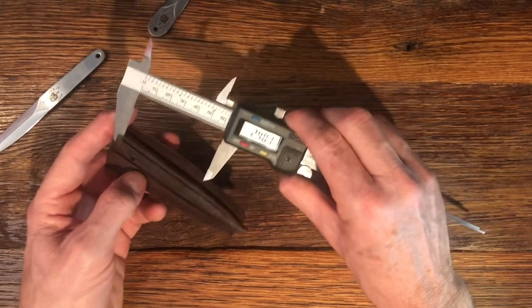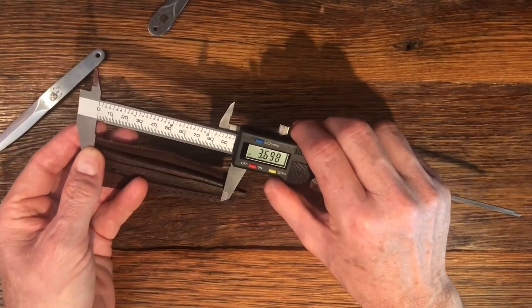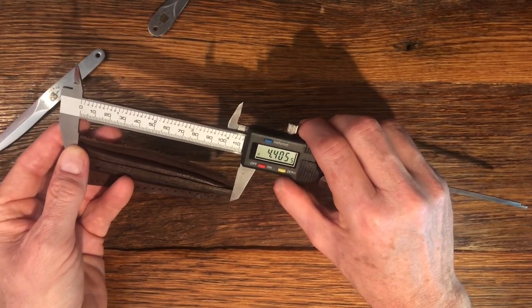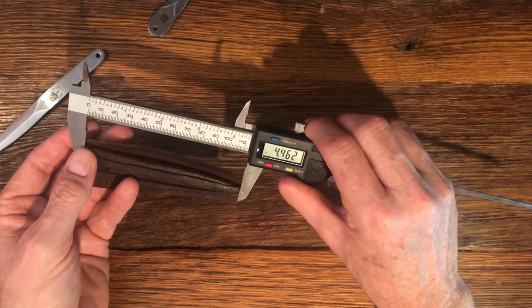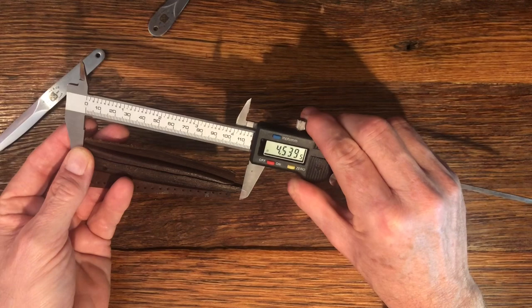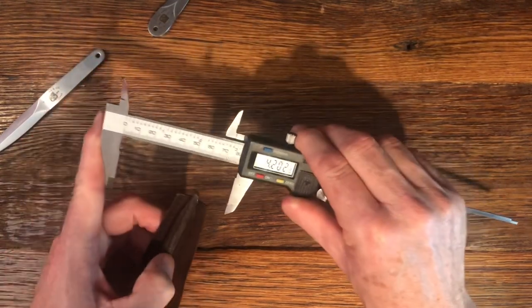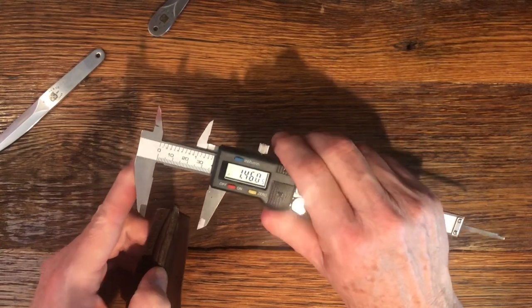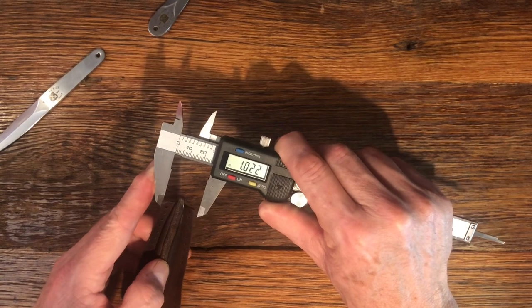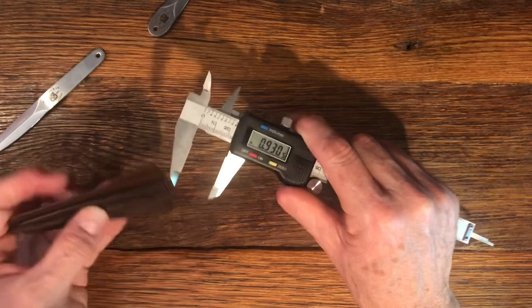The length of the scabbard for the large one is 4.53 inches. At the base it measures 0.93.